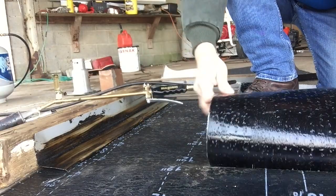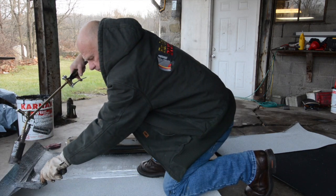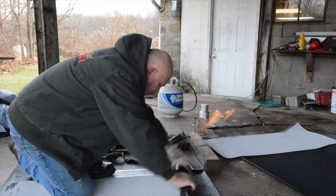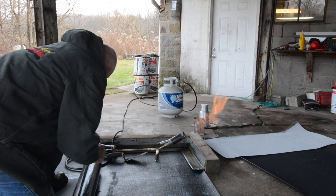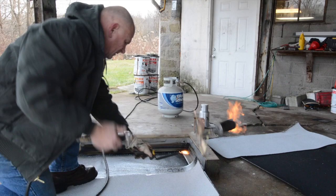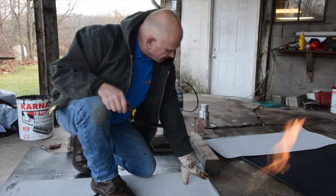Let me show you — I'm going to pull it back. Look how it sticks. You can almost not pull it back. I didn't do much and it's cold today, 32 degrees. Then I come and roll this back from this side — this is how you do a torch down roll. You've got the cap sheet down and you cannot pull it apart. Once this is torched to a peel and stick base, you cannot pull it apart. That is the base system.